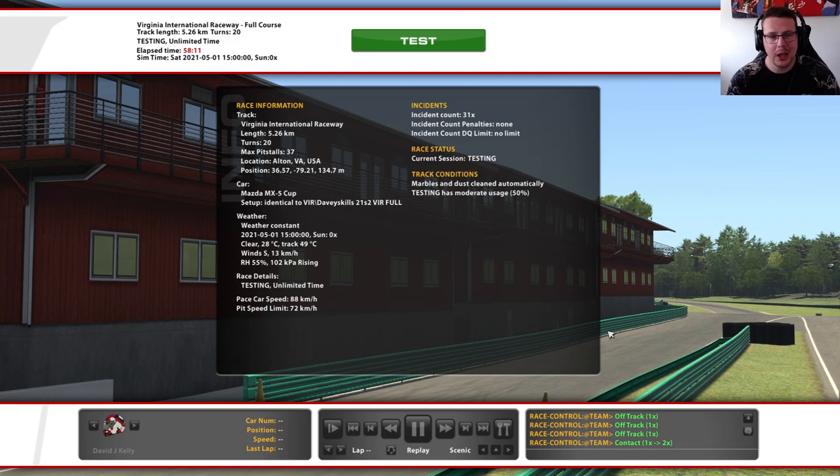So just jump in and enjoy. Let's jump on board with the hot lap video. Enjoy.